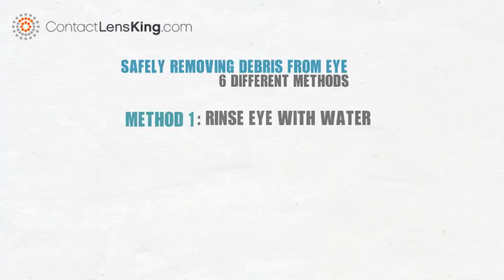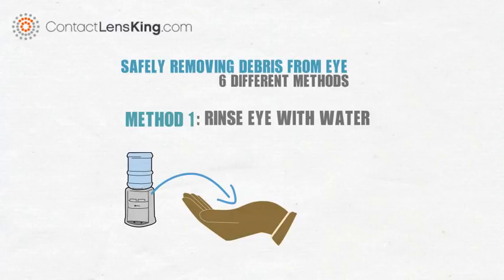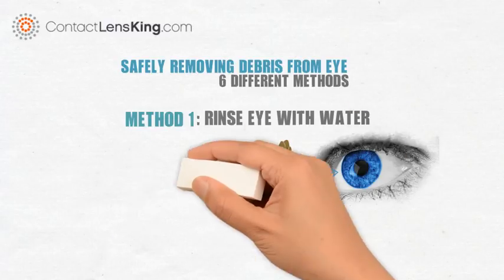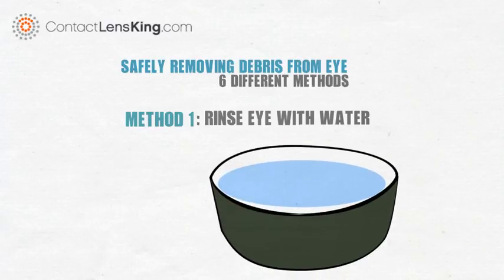Method 1: Rinse eye with water. Use clean water, such as mineral bottled water, add it to a cupped hand, and splash the water into the irritated eye. In most cases, this method will be able to flush the debris out. Another, gentler variation of this method is to fill up a bowl with water and submerge the eye.